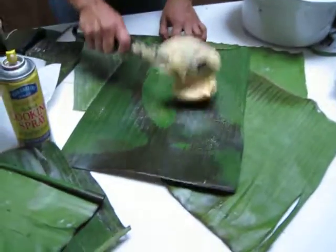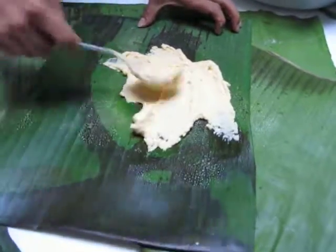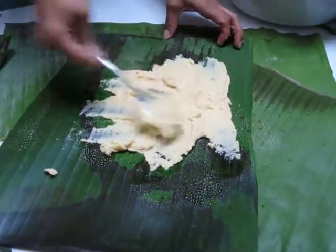So we're going to put some grease in here. We're going to stick some masa, and we're going to stir the masa like this. Stir.